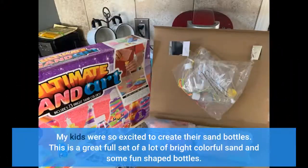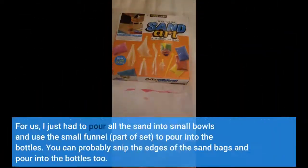My kids were so excited to create their sand bottles. This is a great full set with a lot of bright colorful sand and some fun shaped bottles. I just had to pour all the sand into small bowls and use the small funnel, part of the set, to pour into the bottles. You can probably snip the edges of the sand bags and pour into the bottles too.